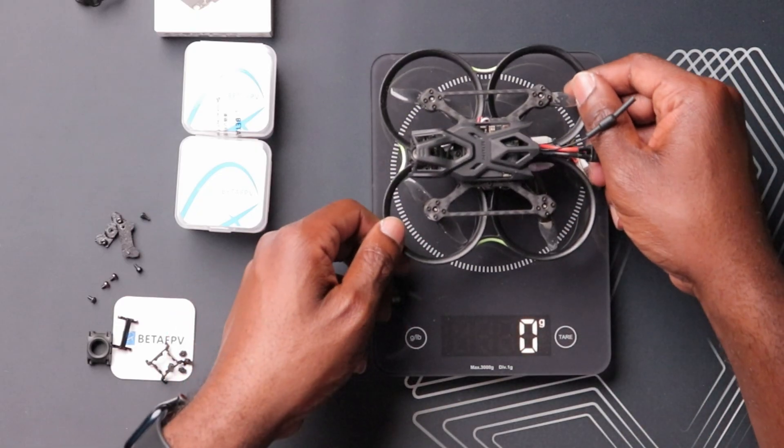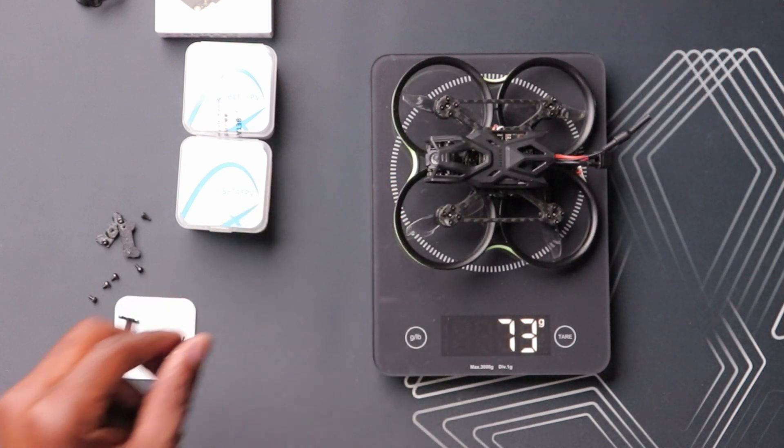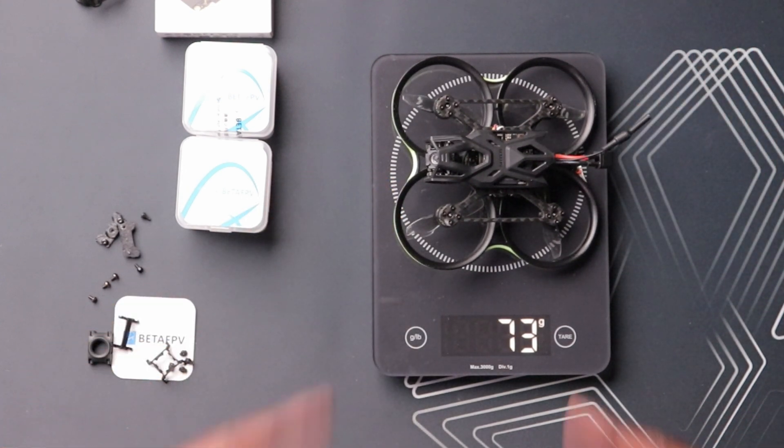Let's weigh this right now and see how much it weighs compared to the original. It comes in at 115 grams with the battery, and 73 grams without the battery. That's not bad considering this is a 3S drone with two-inch propellers.